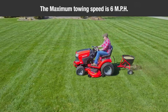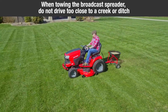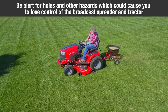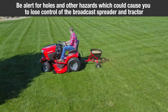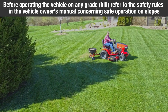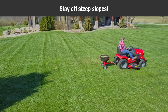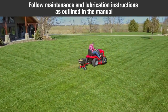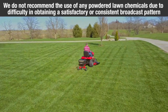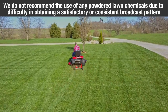The maximum towing speed is 6 miles per hour. When towing the broadcast spreader, do not drive too close to a creek or ditch. Be alert for holes and other hazards which could cause you to lose control. Before operating on any hill, refer to the safety rules in the vehicle's owner's manual concerning safe operation on slopes. Stay off steep slopes. Follow the maintenance and lubrication instructions as outlined in the manual. We do not recommend the use of any powdered lawn chemicals due to the difficulty in obtaining a satisfactory or consistent broadcast pattern.